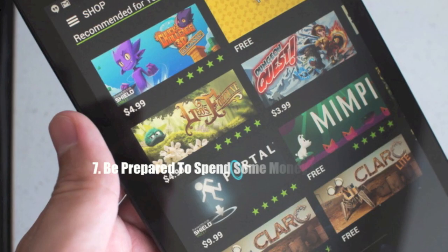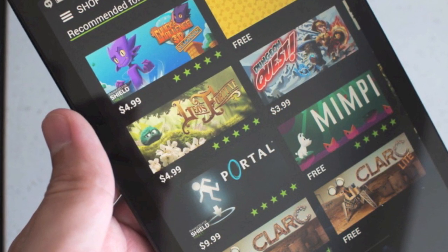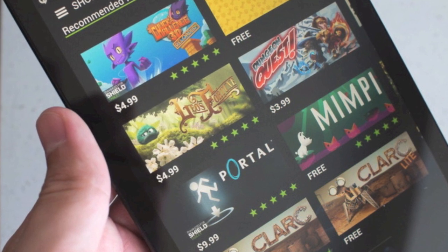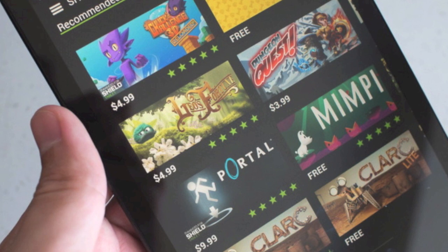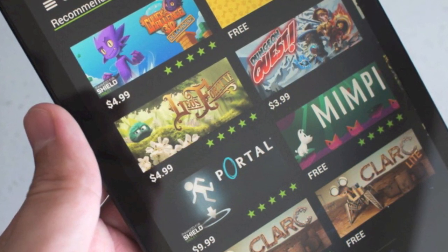Number seven is be prepared to spend some money on good games. Tegra Optimized Games look extremely great, however they will cost you a pretty penny. Most people are used to paying anywhere from $0.99 up to $2.99 for a game, so you might be shocked when you see games with a price tag of $9.99. But trust me, the games that are Tegra Optimized are definitely worth the money.